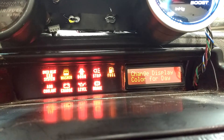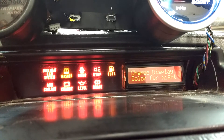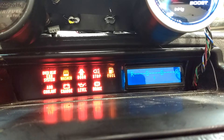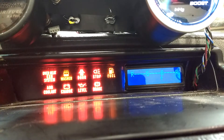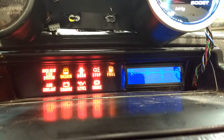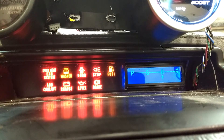For example, for nighttime color, let's make it a nice blue color. I'm not going to leave it this way because it's going to look awful with the orange interior color, but it is what it is. So we'll select that.